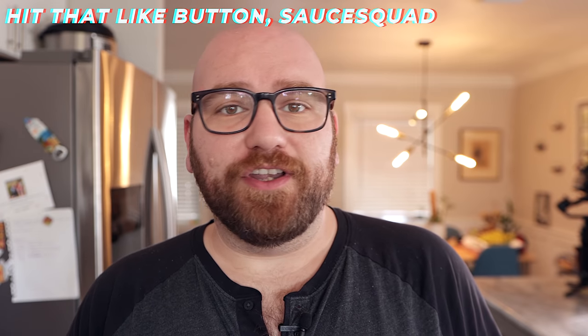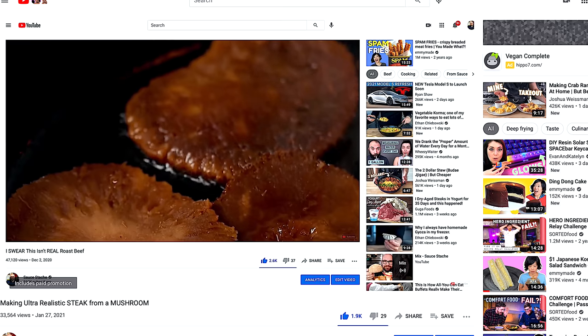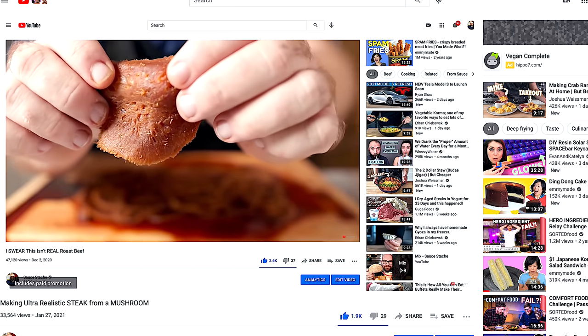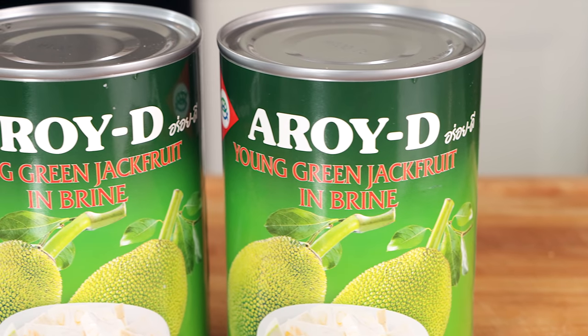With all my recent videos and experimentation, I've realized that when you dehydrate mushrooms, they have a more meaty-like structure — a more muscle-fibrous-like texture when dehydrated, then rehydrated and cooked. I thought about a bunch of different veggies where this technique might come into play besides mushrooms, and I thought about one that gets used a lot in the plant-based world: young green jackfruit.